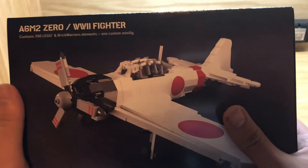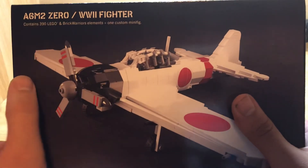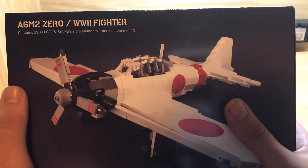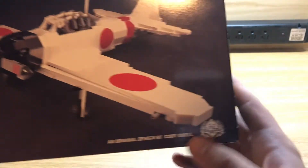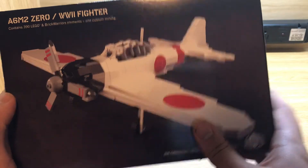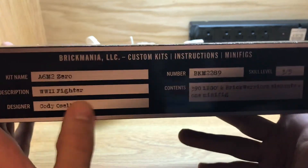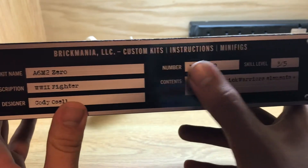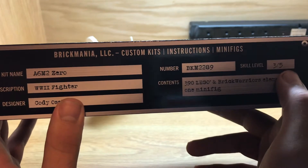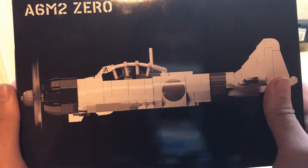So we have the box here. You have the A6M-2 Zero, World War II fighter — 390 LEGO and Brick Warrior elements with one minifig, designed by Cody Osell. A nice three-quarter profile shot on the front. On the back you have the manufacturer's plate — Brick Mania kit 2289, 3 out of 5 skill level — and a nice monochromatic image.